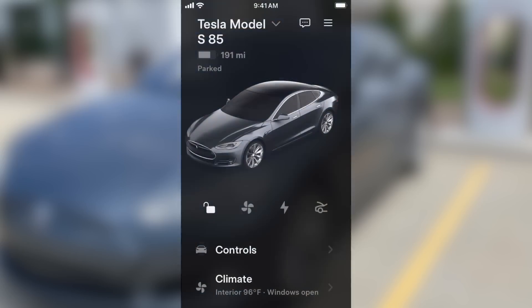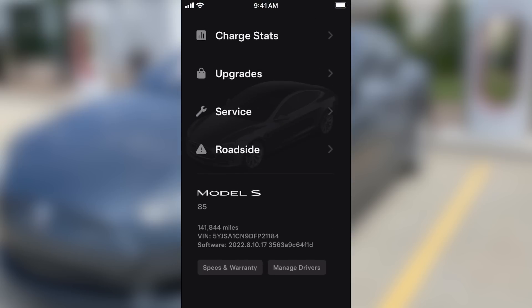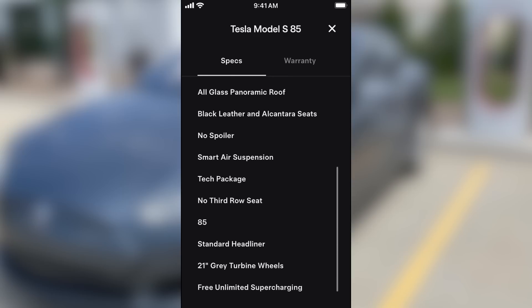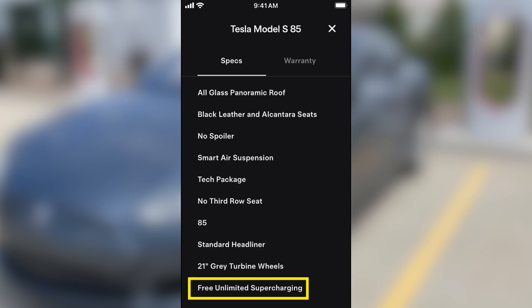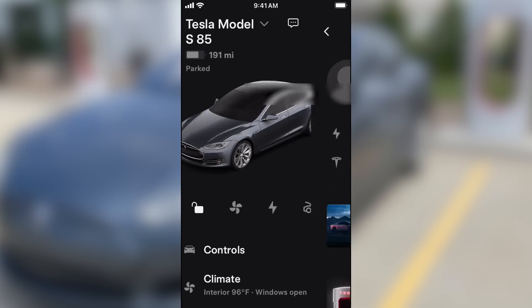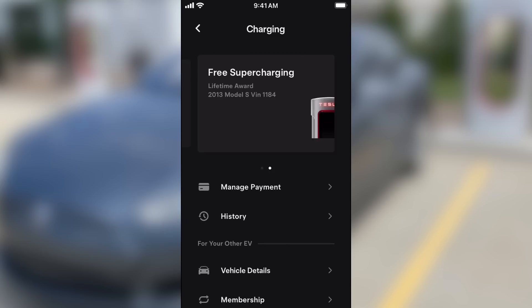So I went into the Tesla app and if I go all the way down to the bottom, hit Specs and Warranty, it shows all the features of the car — and all the way at the bottom: free unlimited Supercharging. It's listed right there. Then if I go up to User Information > Charging, it also says free Supercharging. Lifetime. Lifetime free Supercharging.